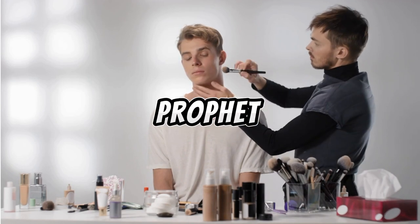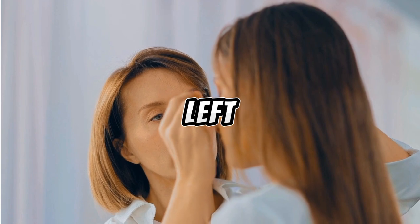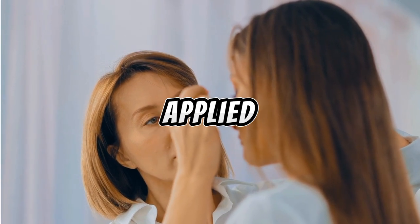The third method: the Holy Prophet used to apply Surma three times on the right eye and twice on the left eye. So Surma can be applied in this method as well.